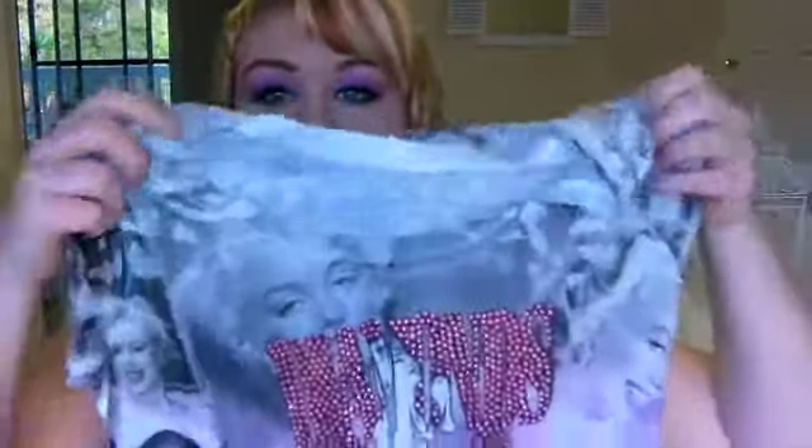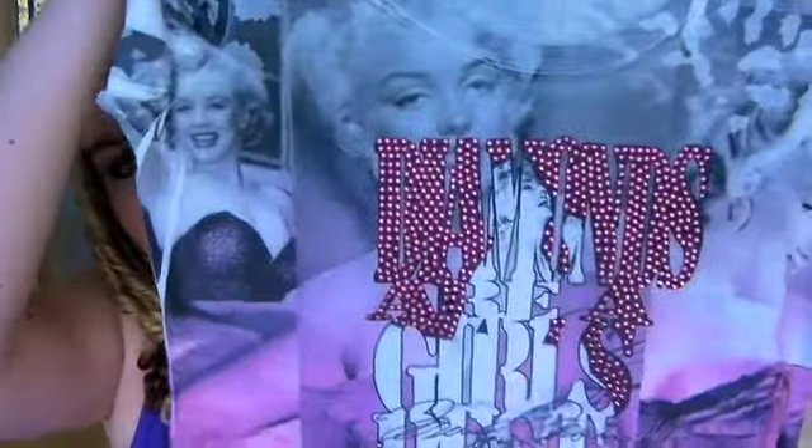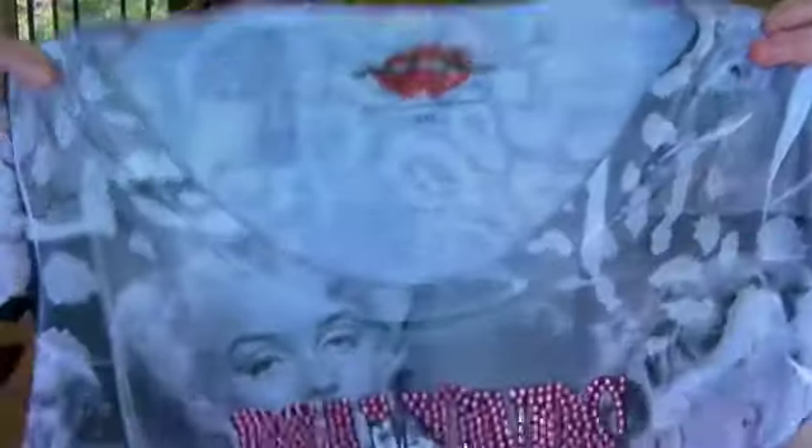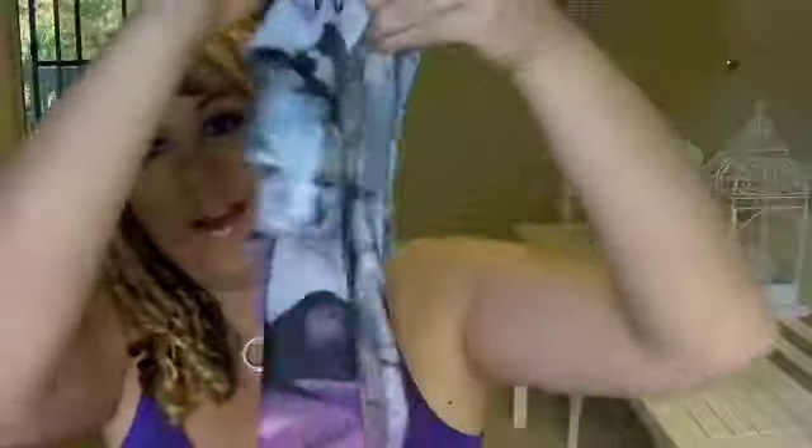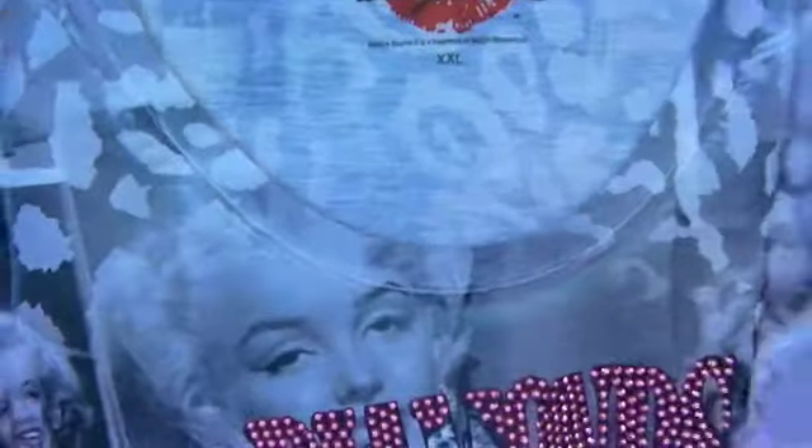My mum also got me this awesome Marilyn Monroe t-shirt! On the front it's got Marilyn Monroe print with all these diamantes and Marilyn Monroe's signature. And on the back as well - oh my god, it's so pretty! I love Marilyn Monroe, she's like the ultimate glamour icon. So excited about this t-shirt.